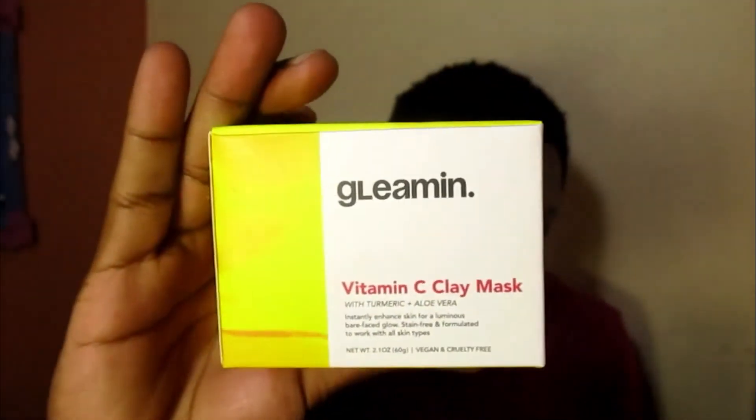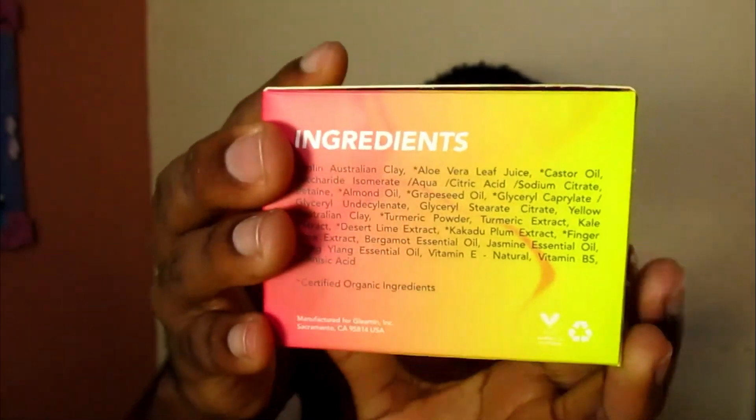This mask instantly enhances skin for a luminous bare-face glow and it's stain-free, formulated to work with all skin types. It's a 2.1 ounce container. After cleansing, you use the brush to apply the mask evenly to your face, avoiding the eye area. Allow 10 minutes for the mask to fully dry, then rinse with warm water and pat dry with a towel. The box says 'it's glow time' and has a lot of colors on it, which makes skincare fun.